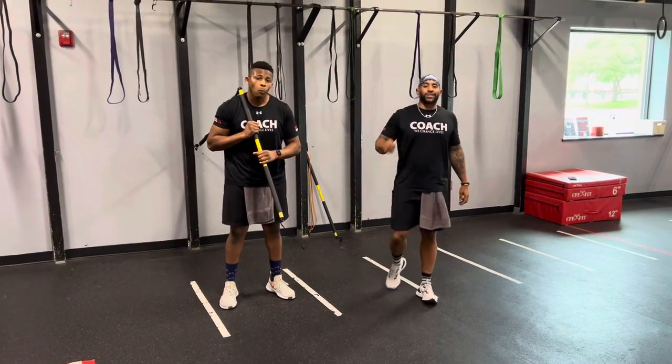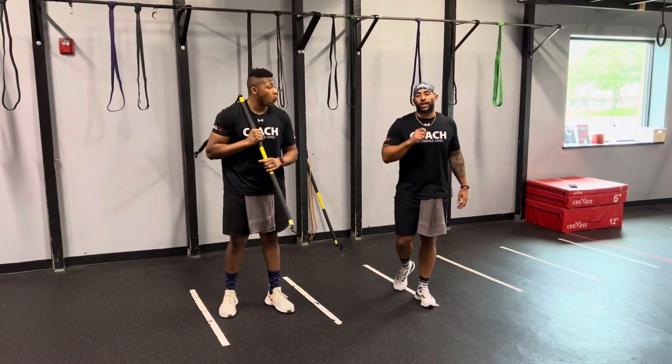What up squad, this is Coach Jeremy, Coach America, coming to you with a TRX exercise working with a scissor jack with a high chop.